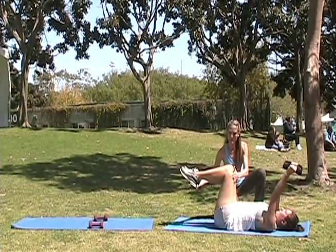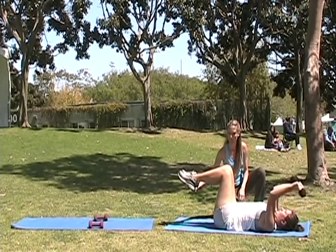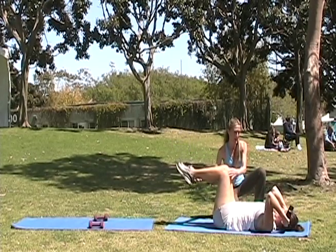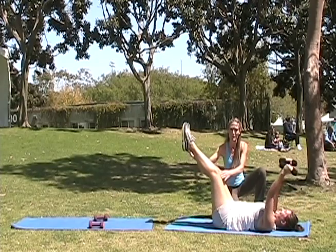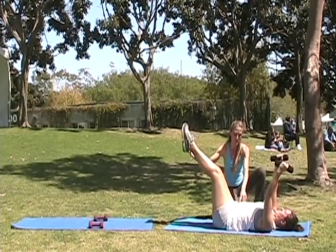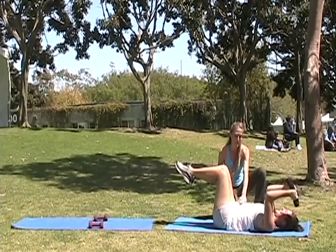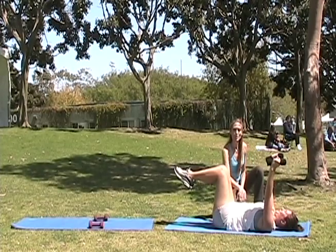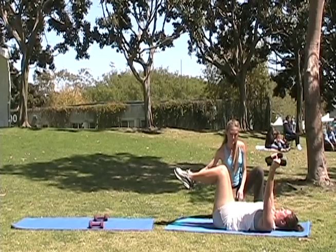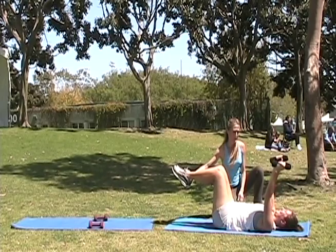Pull your belly in. Make sure you tuck your tailbone a little bit so that you protect your lower back. If you start to feel this in the lower back, you probably need to adjust something. Make sure you're reaching your legs nice and long. And be sure to squeeze that butt. Give me ten of those, and then you're going to stay up and hold it. Squeezing in here, kicking those legs out, reaching those legs long. Working the legs, working the butt — all perfect for the summer.